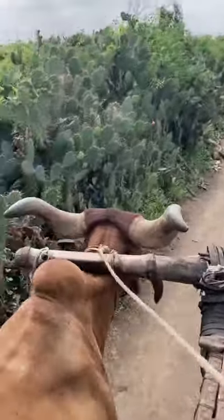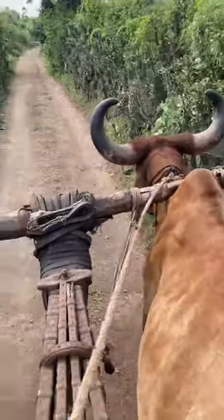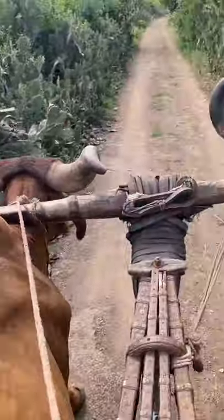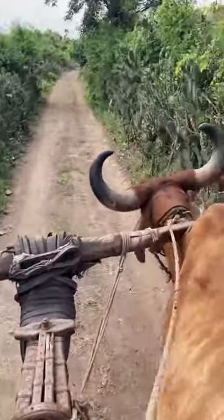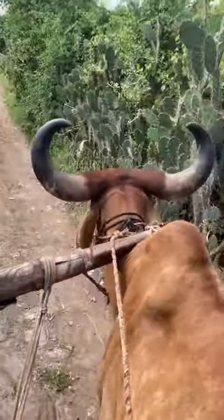This is the control system of Bullock Cart.